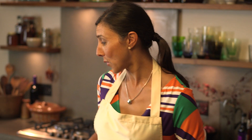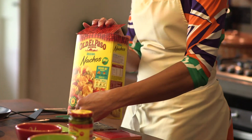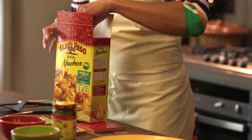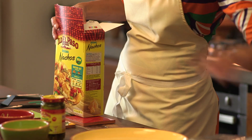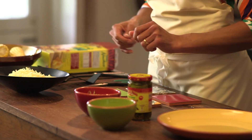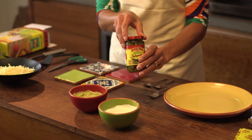These are so easy to make. All you need is the Old El Paso Nacho Dinner Kit — inside we have a packet of nacho chips and two sachets of nacho topping. Along with those ingredients, we'll also need 150 grams of grated cheese, some guacamole, sour cream, and a jar of Old El Paso jalapeño peppers.